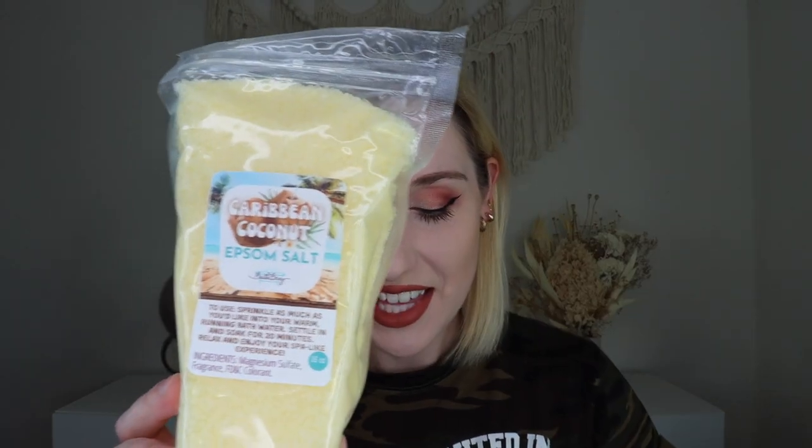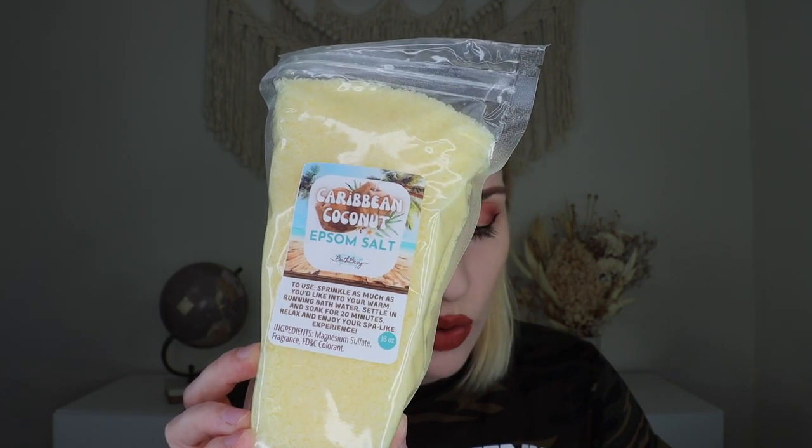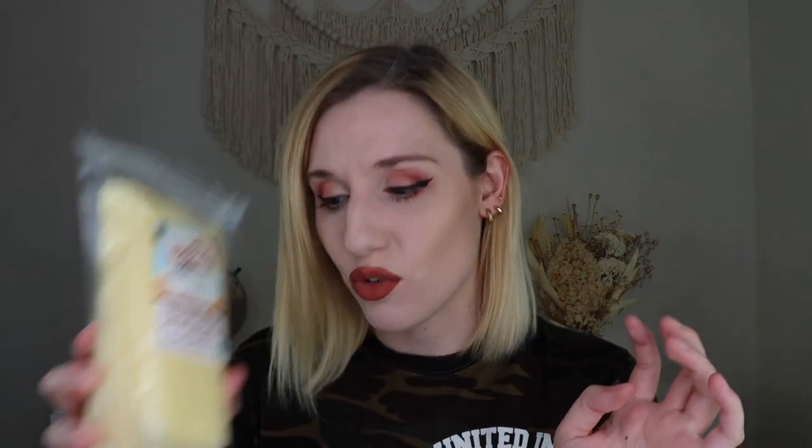Next is a nice big bag of Epsom salt — this is the Caribbean coconut Epsom salt. It says: let the lovely coconut milk fragrance transport you to sunny days spent on the seashore. Add as much as you like to your warm running bath water and settle in for a soak. It's got a tropical, toasted coconut scent with a nice depth and complexity to it — much more than I was expecting. The scent has like a tropical fruity note alongside coconut. I love using bath salts — if your muscles are sore, Epsom salts in a warm bath always feel amazing. So far this is definitely 100% giving me summer vibes.